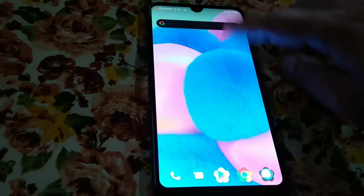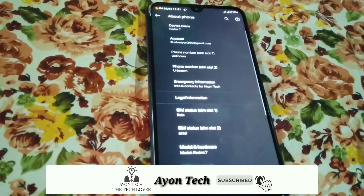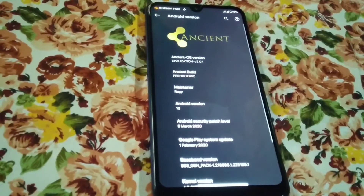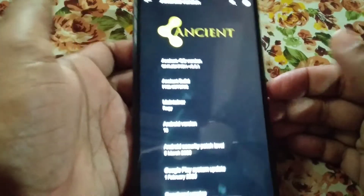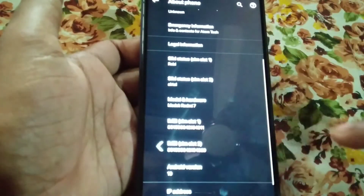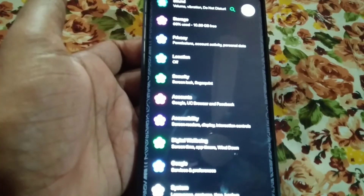You can see the status bar — I'll come to that later. Moving on to the About section, you guys can see the Android version which is Android 10. This is Ancient ROM, the latest version based on the latest trend, and I'm using Zenm kernel. By default you will get Juice kernel here, and you have nice gaming performance on it.